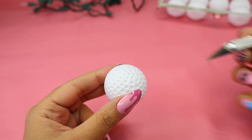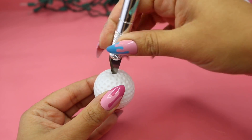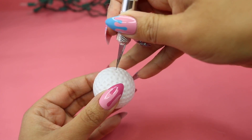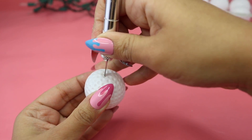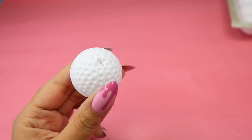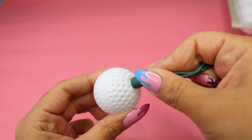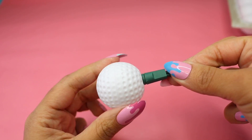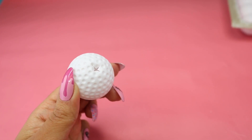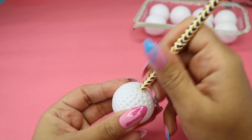With an exacto knife I just pierced the top of the ball — or the bottom, depending on how you think about it — and I made an X shape. It doesn't have to be very big because you want it to fit snug around the light. With a paper straw I went ahead and plugged that hole I created.